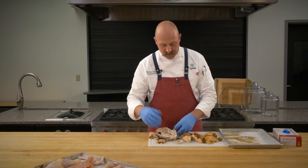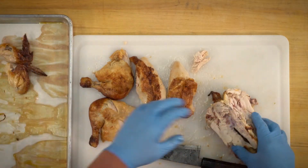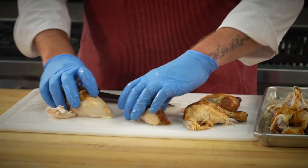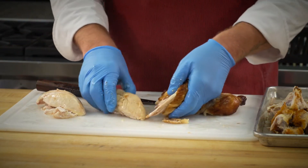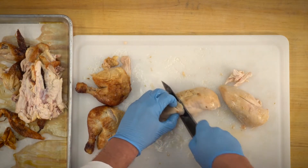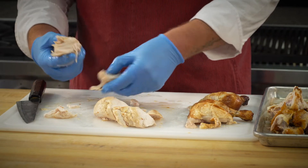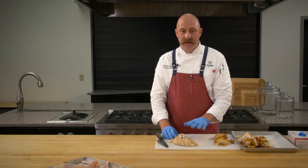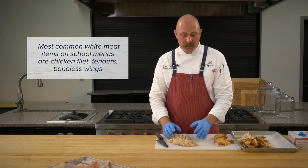The wings off the rotisserie chicken aren't really that useful — maybe for stock or broth. Same thing with the carcass, also not very useful. You can immediately see the difference: this white meat versus the color of the dark meat. The breast meat — you want to slice it for plate presentation, or you could pull it apart in chunks for chicken salad. Typically you'll see this used as whole muscle or as a tender or breaded product.